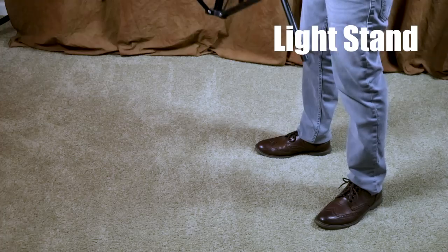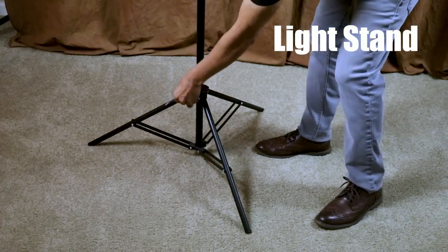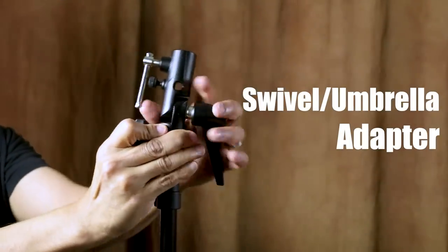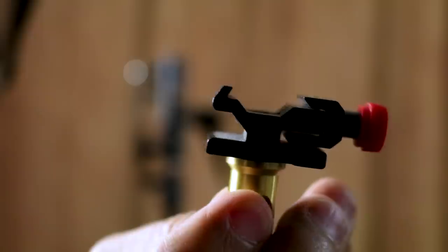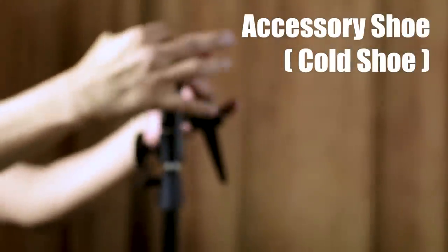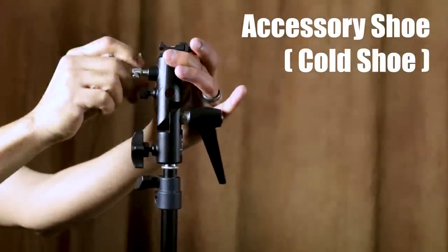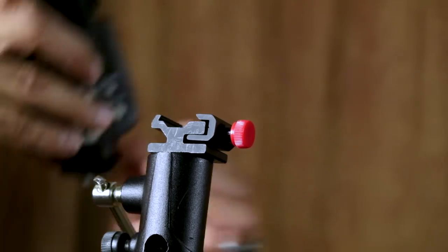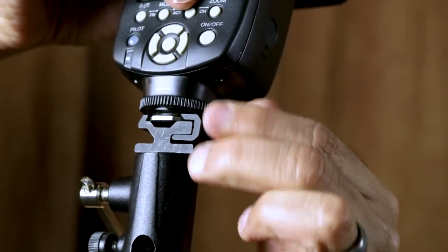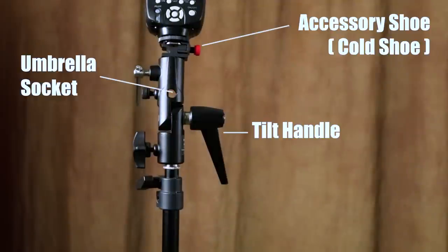To get started, we're going to need a light stand, a swivel or umbrella adapter, and an accessory shoe. These are sometimes included with umbrella adapters — sometimes you have to buy them separately. You just mount your flash unit to the accessory shoe like this. You can see the accessory shoe on the top, and I've also labeled the umbrella socket and the tilt handle on this umbrella adapter.